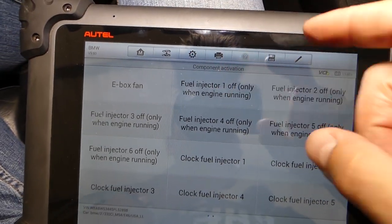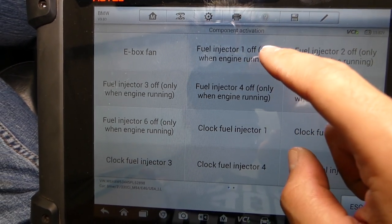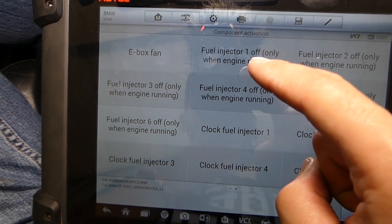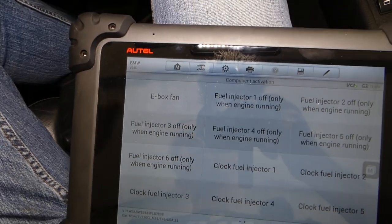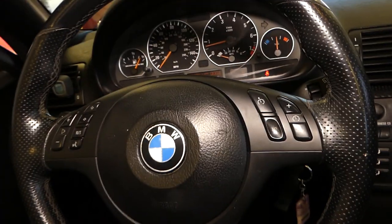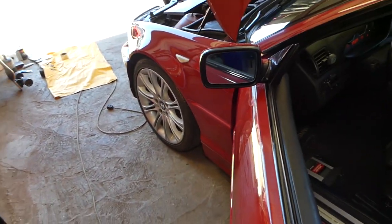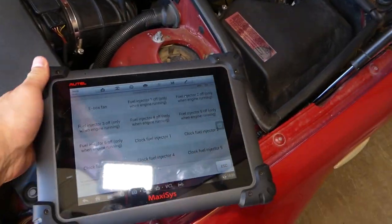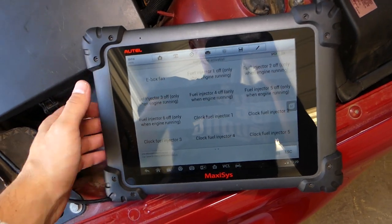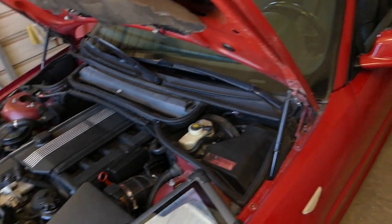Now we'll be conducting two tests. First, we'll manually deactivate the injectors — you can do each one of them. It's a six-cylinder engine so we have six. With the engine running, we're going to conduct the first test. I'm going to deactivate one injector — it's the same procedure for all six of them — and we will listen to the sound of the engine and the exhaust.